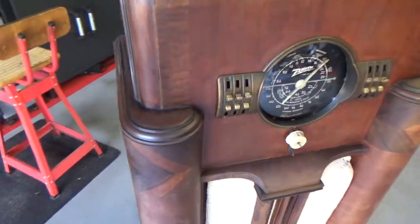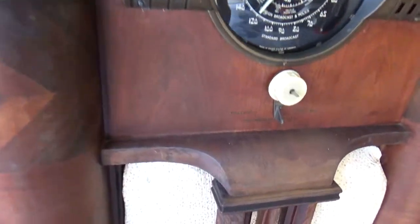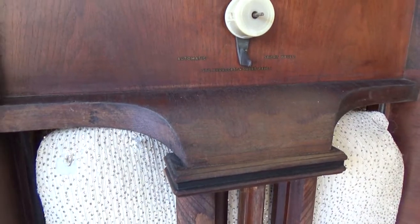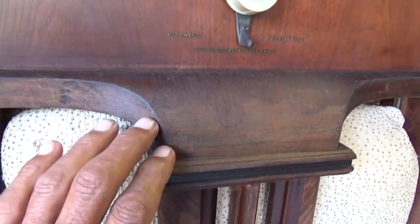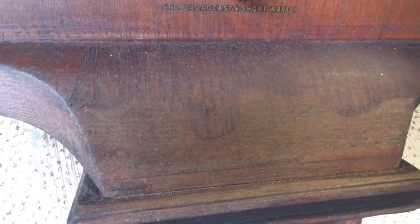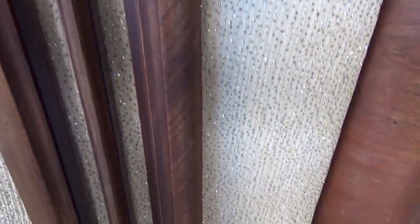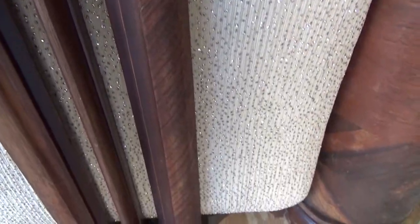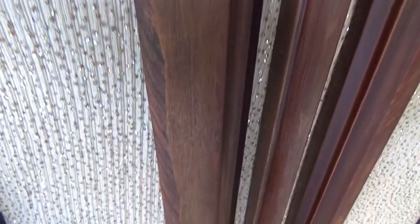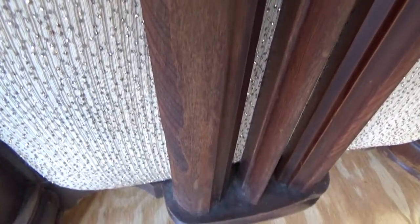Number one, I don't know how to re-veneer, and number two, good luck finding this material. The problem is if you're not careful you can delete veneer if you sand it down too much. As you can see right here, we have the Zenith zebra liner — I guess that's what it's called — and over here it's been wiped off the face of the Zenith.